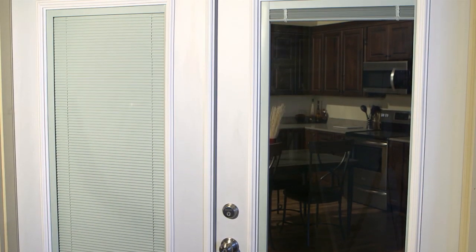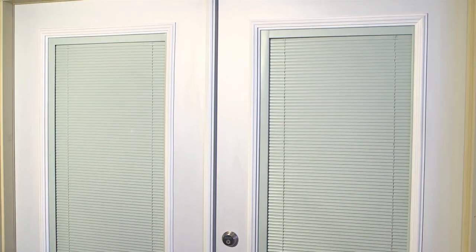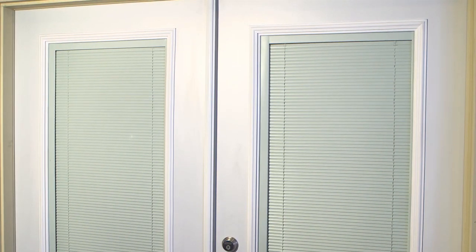Installing a new double exterior door is a great way to add beauty and style to your home while saving energy. Plus it's an easy project that you can accomplish in less than a day.